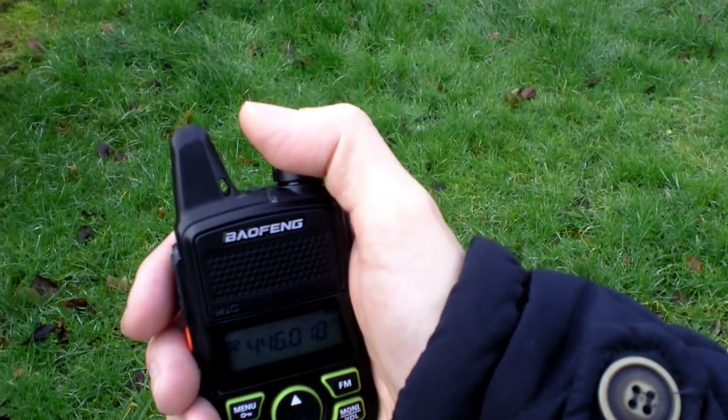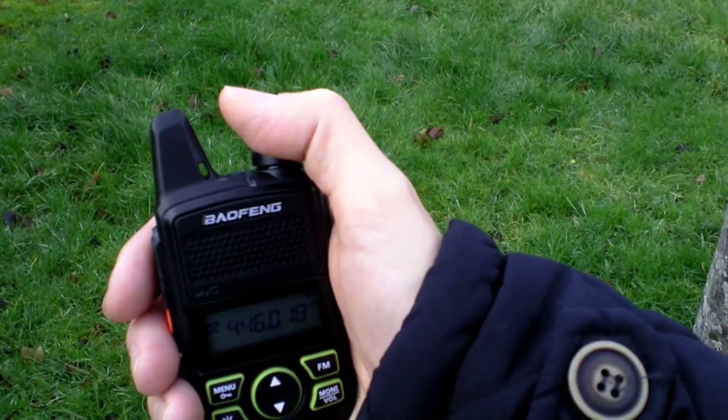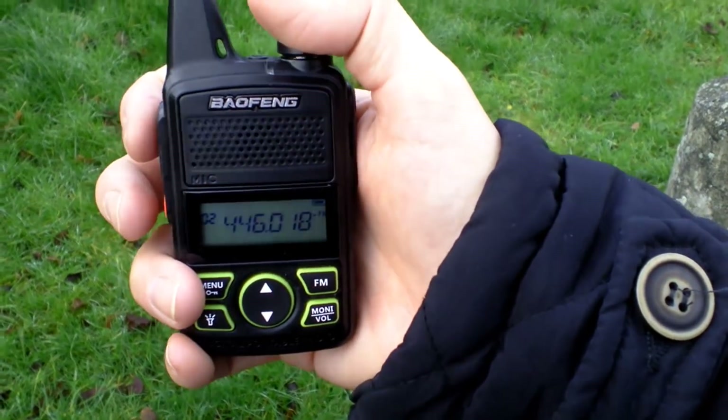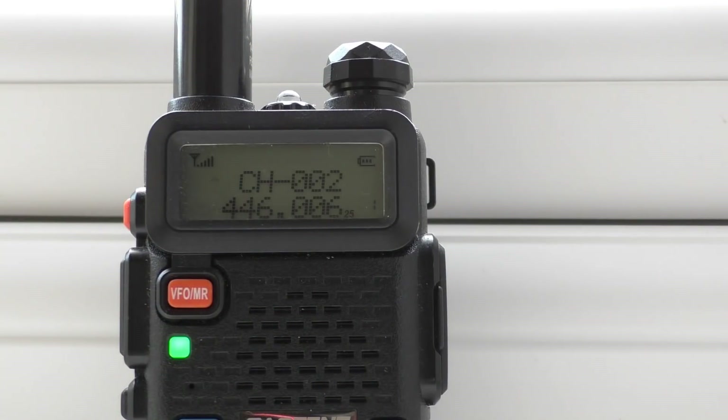Point two of the test. I did look on Google Earth — this is at about 462 metres approximately. Audio test 2, audio test 2, about 460 metres from the house on the little Bofang mini. Audio 1, 2, 3, 4, 5.